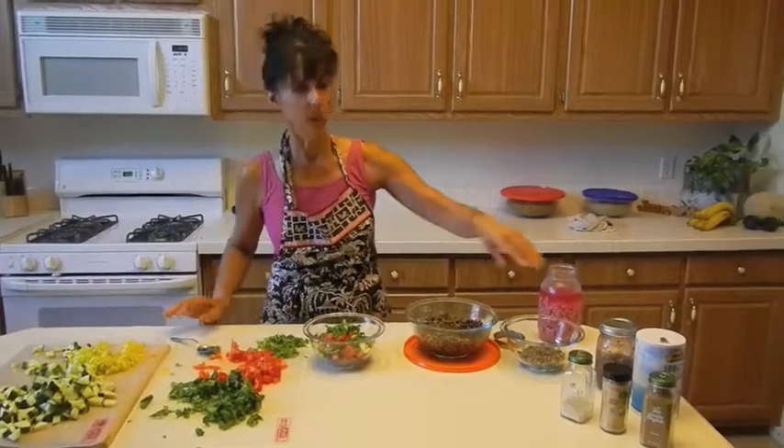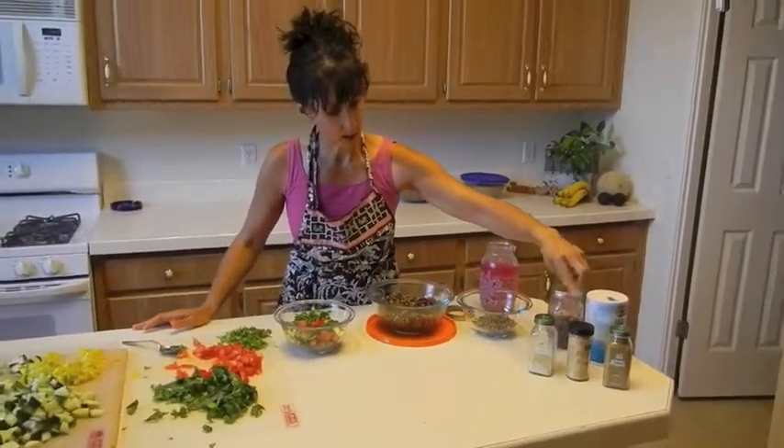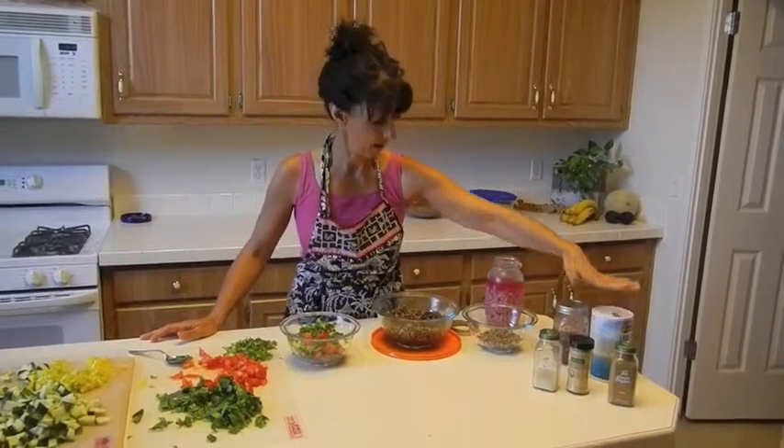I can also put salsa, or today I'm just going to put some onion powder, some garlic granules, and some cumin, and a little bit of salt. And that's my favorite.